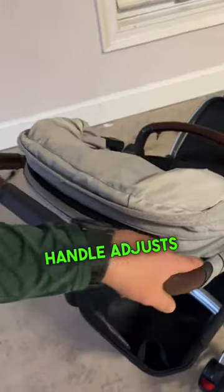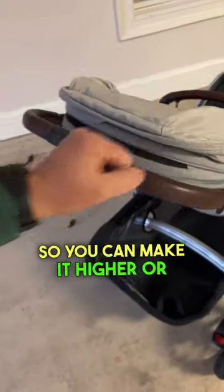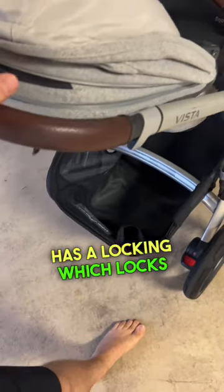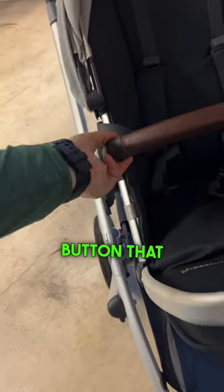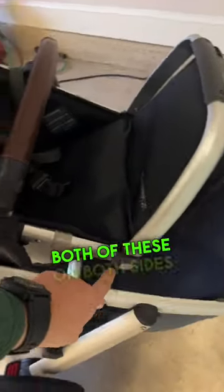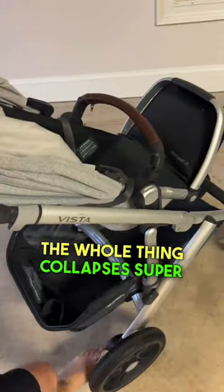We like the fact that the handle adjusts — when you pull these little springs here on both sides you can make it higher or lower. The whole thing has a locking mechanism which locks both wheels, which is nice. And then this whole seat here, you have the little button that pops the arm up and down and then you've got the safety restraint for the child. You push in both of these on both sides and this articulates up and down. The whole thing collapses super...